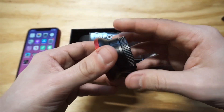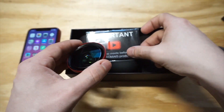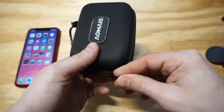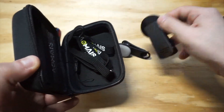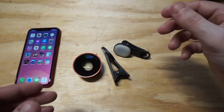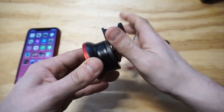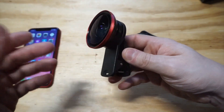The way these work is they have clip-ons. I got the clip-on out, which comes in a nice little packaging from Aomas — a little baggie with some extra accessories inside. We've got a clip-on here and then another clip-on. The lens just screws on like that using your hands, and then you clip it onto the back of your phone.